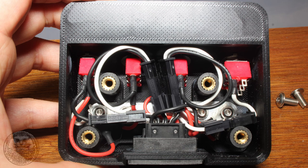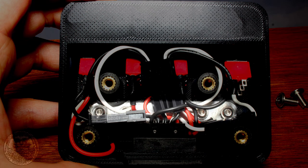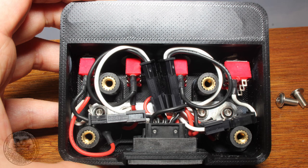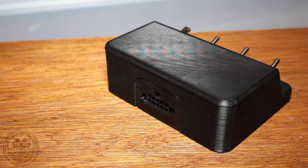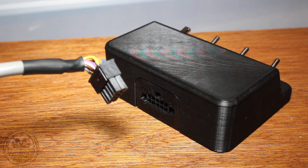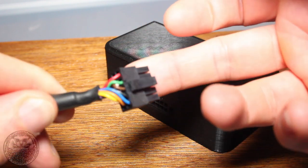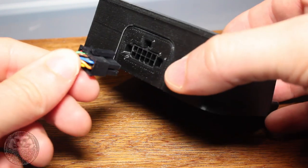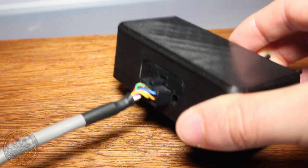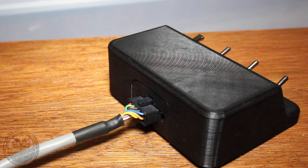Inside the switch box there's a little mini bus bar I made from a strip of aluminium, so all the switches can share a common feed from the 9V battery — reducing the number of wires needed to and from the switch box. The cable connecting it to the baseboard is an off-the-shelf bundled wire assembly that clips in through the Molex connector in the back.